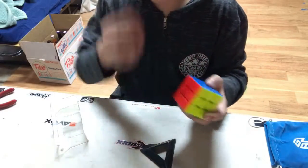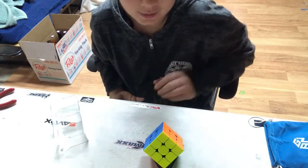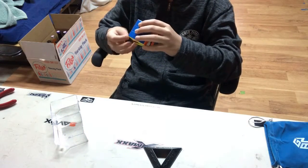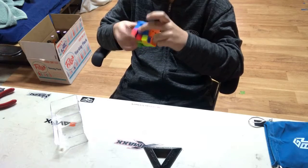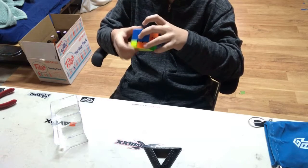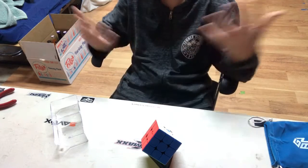Okay, so there we go — that was the cube. That was actually a pretty fast solve for me, at least in my case. Other than that, I am going to start learning F2L and stuff like that so I can get faster at solving the cube. I think that's the end of this video. Goodbye.